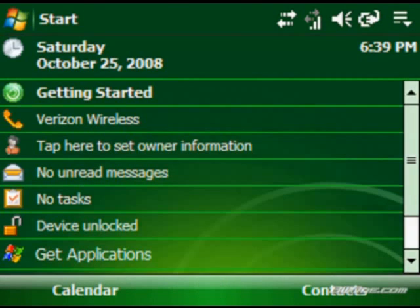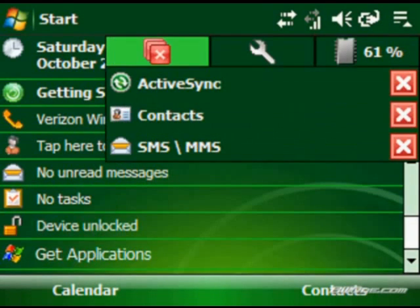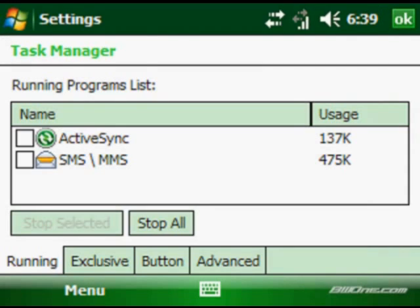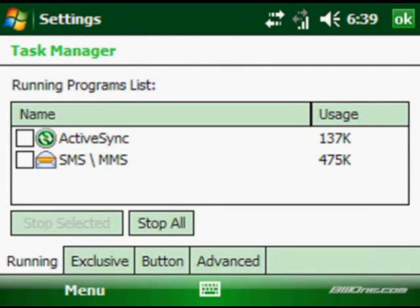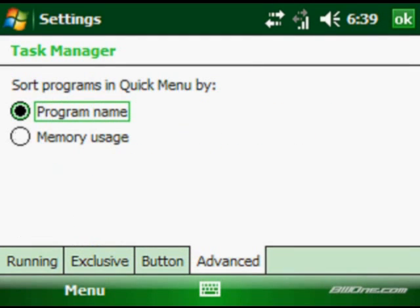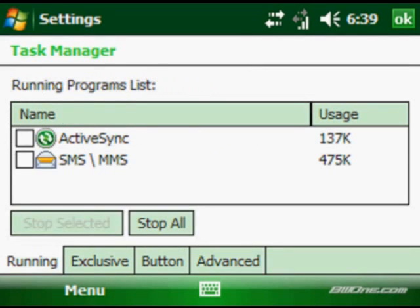They've also added a nice HTC Task Manager right up here. If you've seen the Bowman Pack, I've already given you this updated application — but now they've built it directly into the ROM, which allows you to manage memory much better. Overall memory usage is a lot better than before. Just like in the Bowman Pack version, you can exclude programs, change what each button does, and change the sorting behavior.